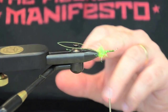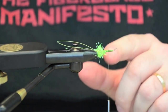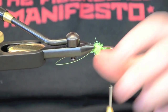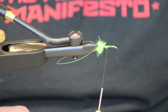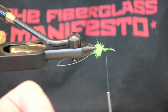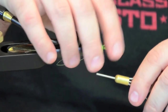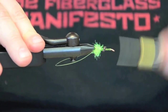You'll notice on the shanks there's a gap between the wire in the rear loop and the wire in the front loop. So what I'm going to do is rotate this vise and come to the center spot between those two wires. I'm going to take a piece of bead chain — cut off a set of two eyes, so it's going to be four eyes total. Use old scissors or basically a pair of cutters. I'm just going to set them on the bottom and tie them good.